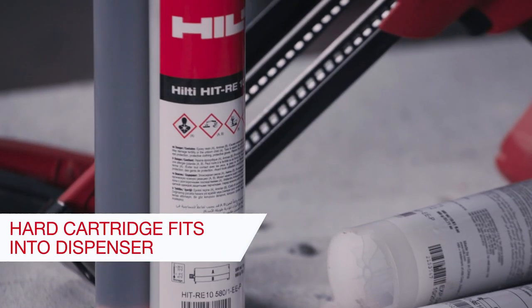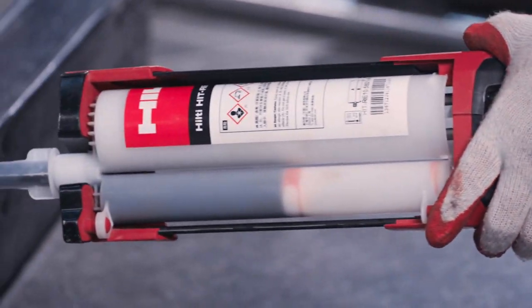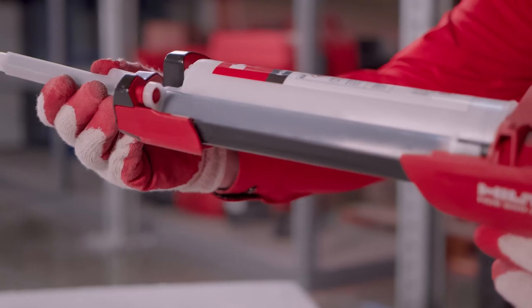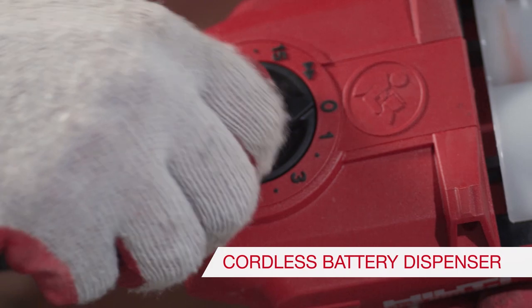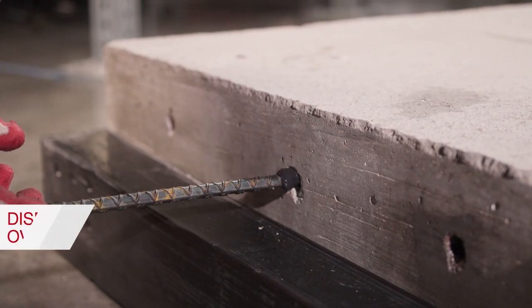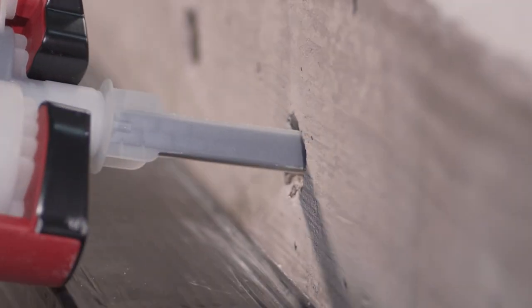RE10 now comes in a hard cartridge that fits into our HDM 500 manual dispenser and HDE 500 A22 battery-powered dispenser. When compared to other injectable systems in the market, the HDE 500 helps installers adjust the amount of adhesive dispensed. This helps reduce wasteful overfilling of the borehole and delivers a more consistent amount of adhesive every time.